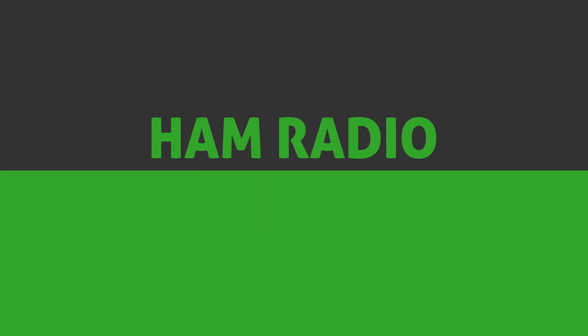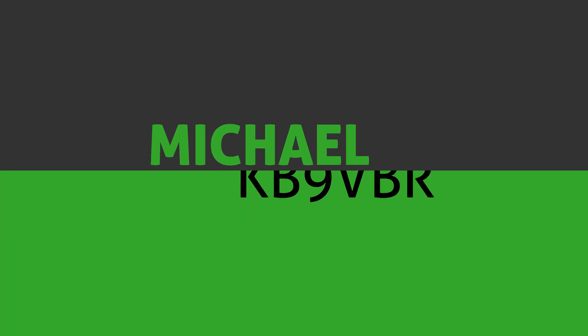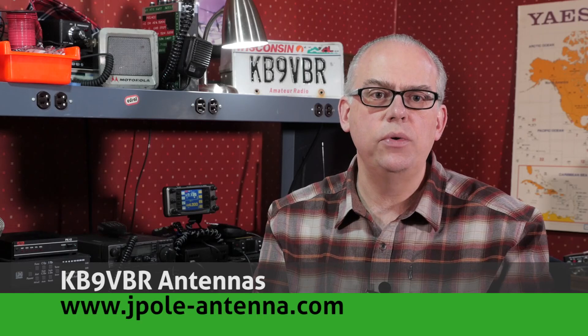Today on Ham Radio Q&A, your questions answered, so please keep watching for more. Hi, I'm Michael, KB9VBR, your host for Ham Radio Q&A. I'm on a mission to inspire and educate the amateur radio community, so if this is your first time watching, please consider hitting that subscribe button. I've got a lot of ground to cover in this month's mailbag, so let's dig right into it.